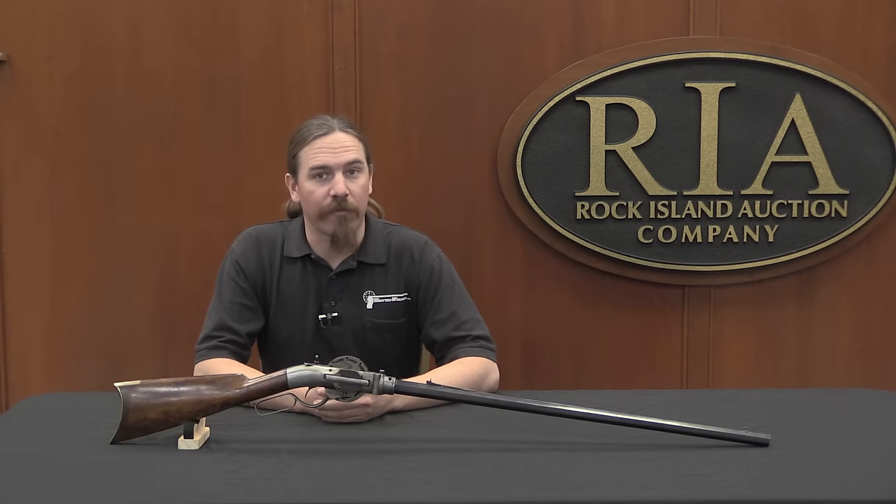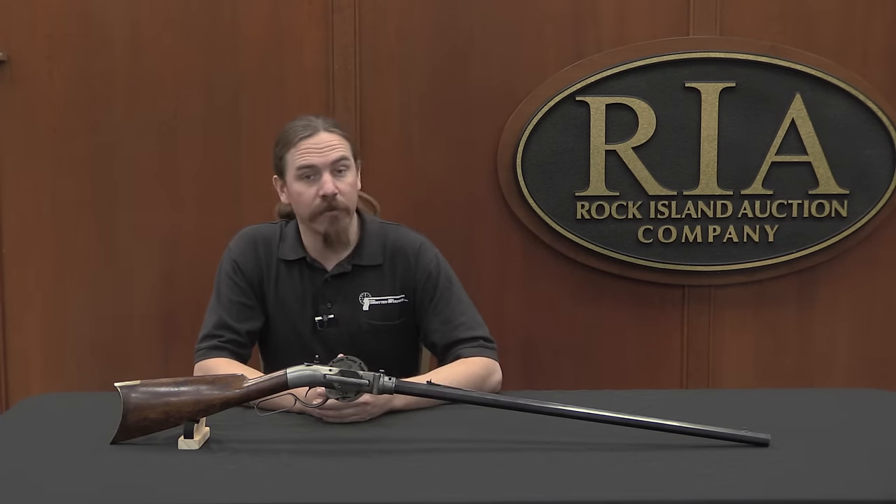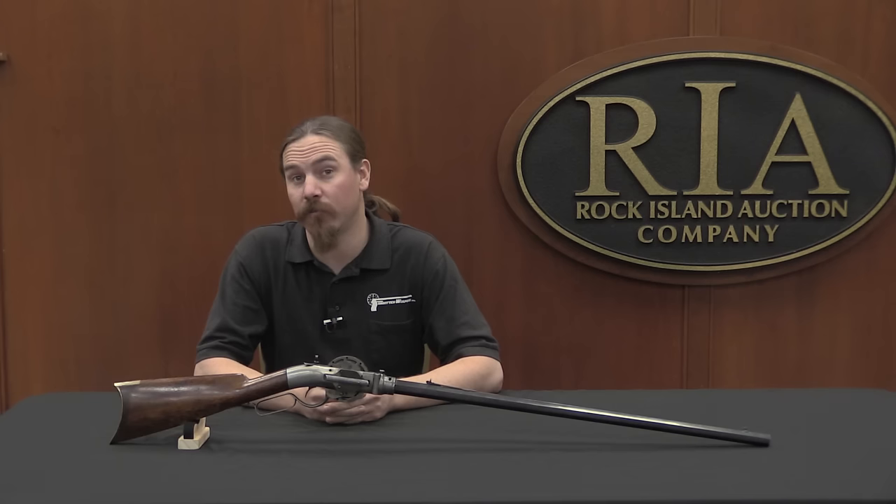Hi guys, thanks for tuning in to another video on ForgottenWeapons.com. I'm Ian, I am here today at the Rock Island Auction House checking out some of the guns that are going to be in their upcoming February of 2016 regional auction.